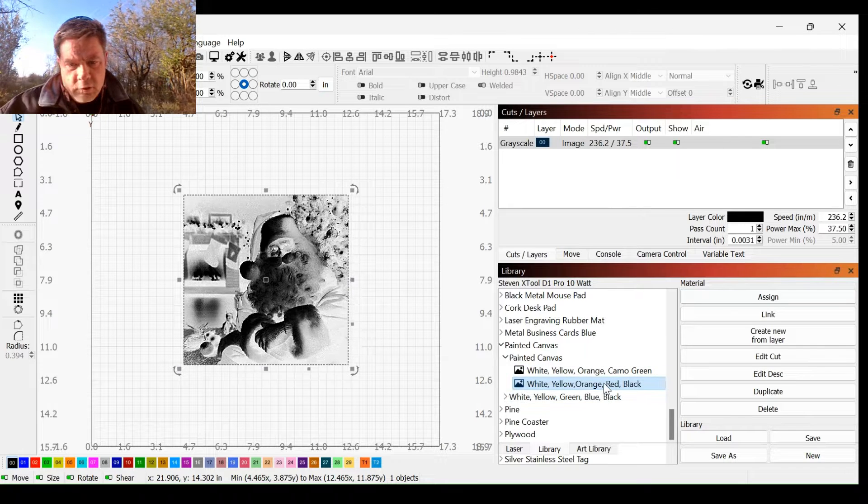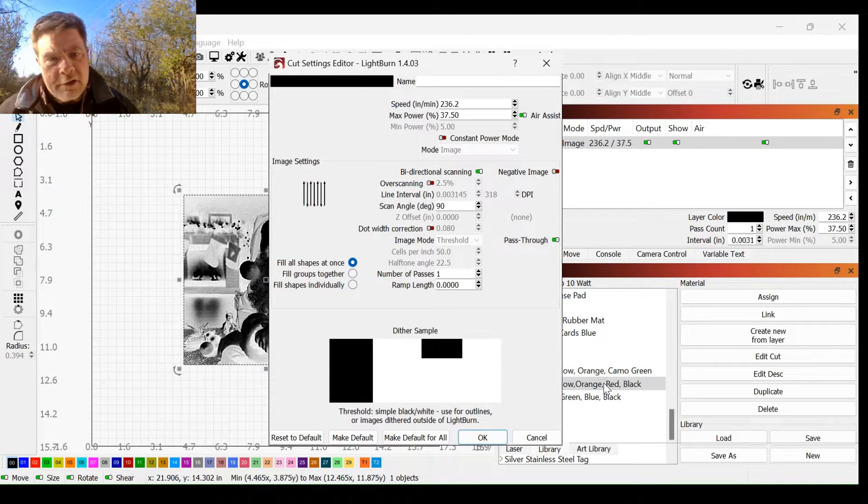Let's go over a couple of things here real quick. First of all, you'll notice that my speed is in inches per minute. So if you do metric, same thing — just convert it over. You can enter into Google: convert 236.2 inches per minute to millimeters per minute, or millimeters per second, depending on your settings. Second thing is my max power — I'm going to 37.5% max power, and I think that'll turn out really good. The last thing I want to point out is my scan angle — I do have that set at 90 degrees. I've just found that this gives me a better image. And since I processed through Image-R, we're going with pass-through enabled.